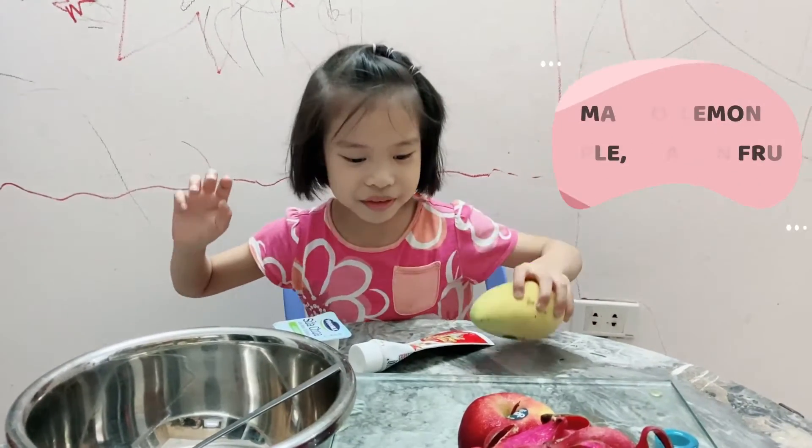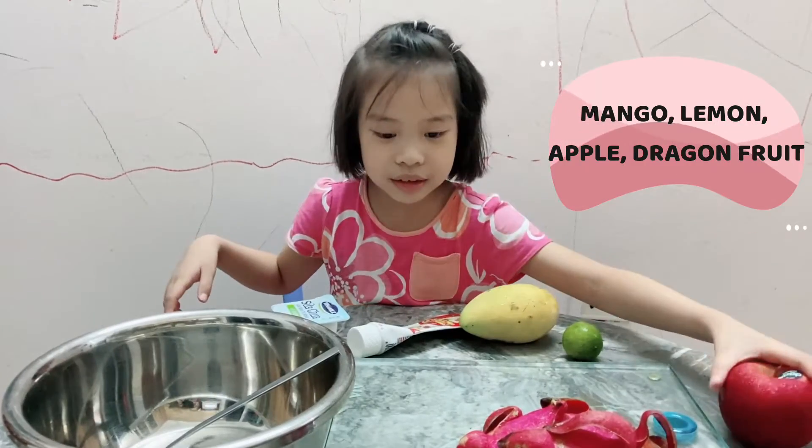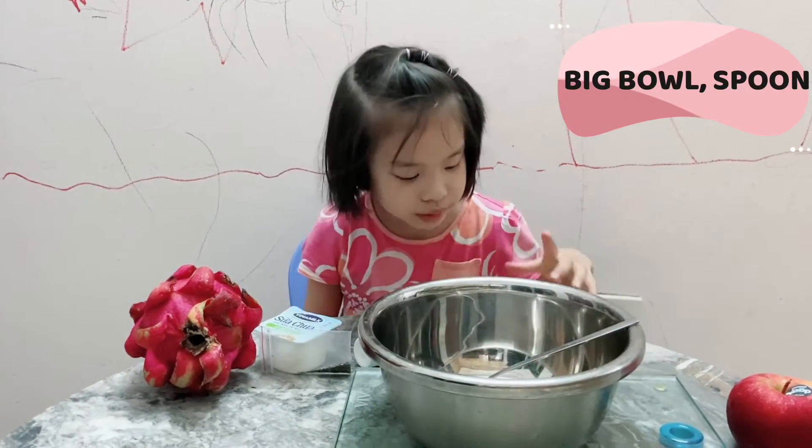Mango, lemon, apple, dragon fruit. A big bowl and a spoon to mix.